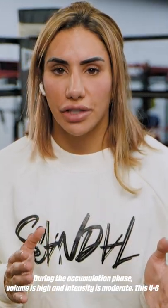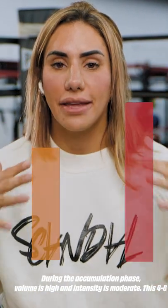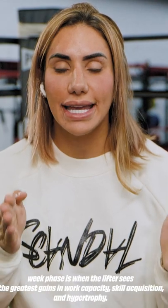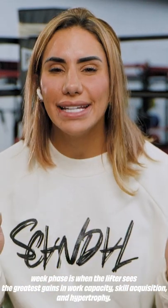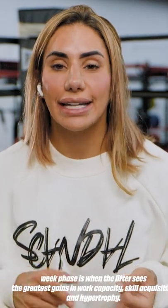During the accumulation phase, volume is high and intensity is moderate. This 4 to 6 week phase is when the lifter sees the greatest gains in work capacity, skill acquisition, and hypertrophy.